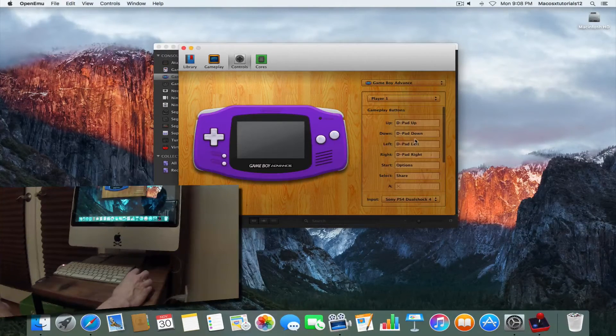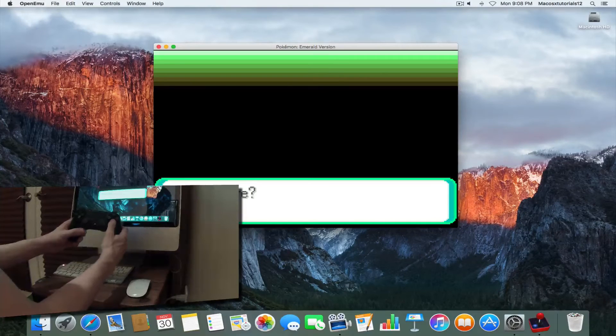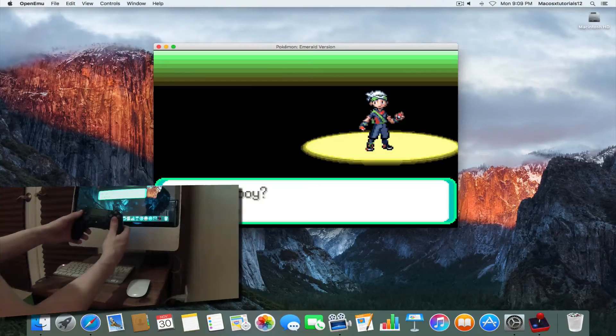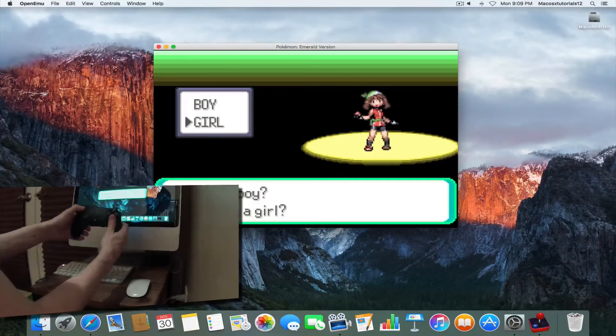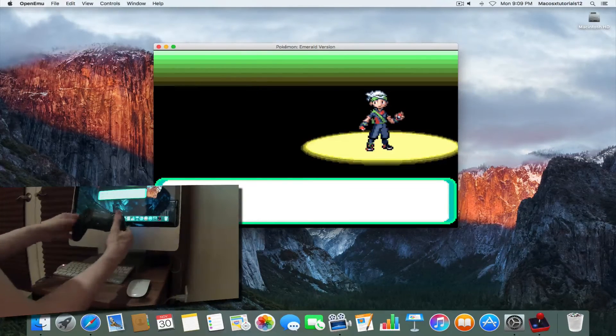Let's just go ahead and jump into the game. As you guys can see, pressing X is going to the next screen. We'll see 'Are you a boy or a girl?' and you can see that the D-pad works to change options as well. So that's pretty much it.